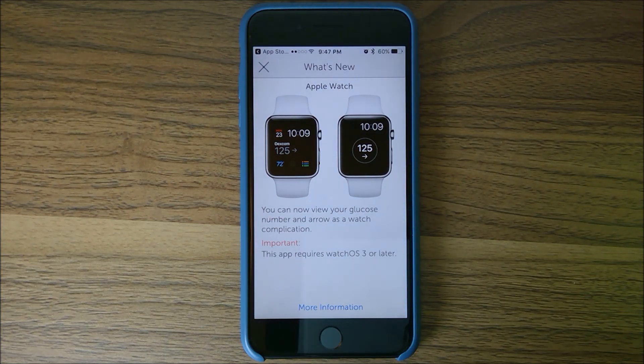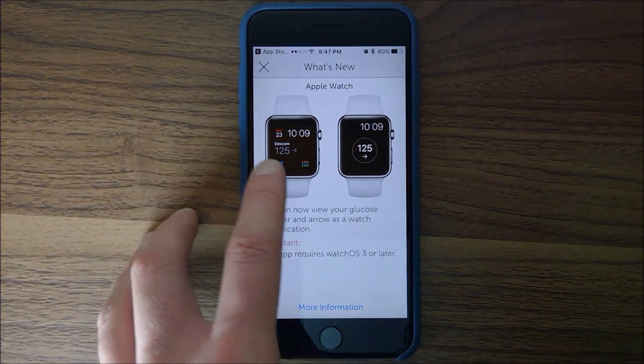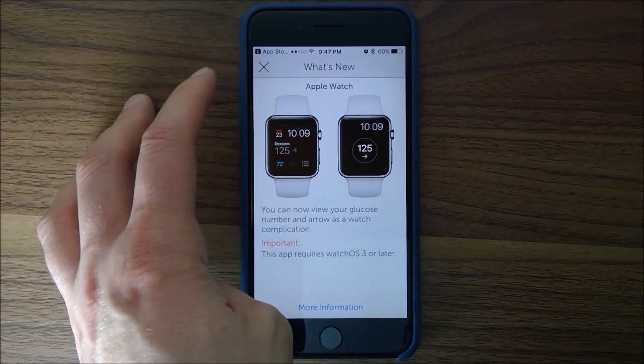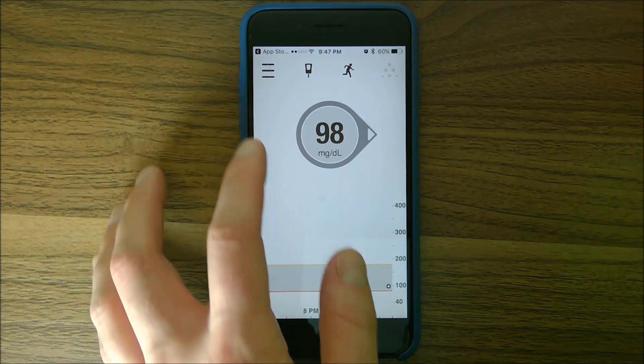It's also telling us about an app update — you can add a complication to your Apple Watch that'll show you right on the lock screen or home screen your trend. That's cool. You can see mine's already connected and I'm at 98, so that's pretty good.